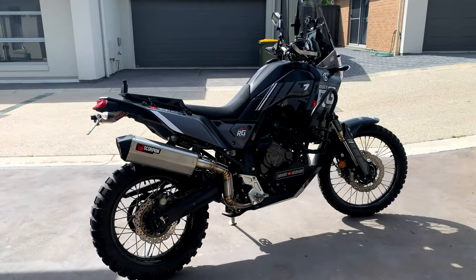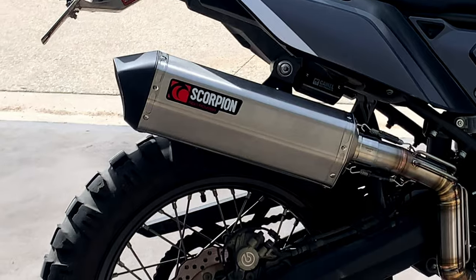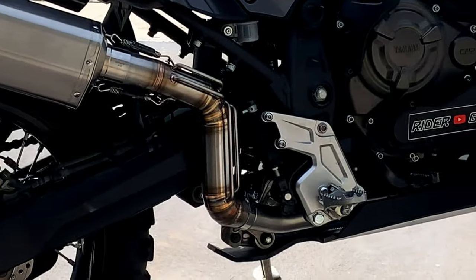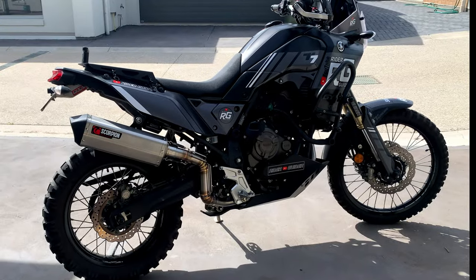So here we have the T7, the Rider Guider Tenere 700. As you can see we have installed today the Scorpion slip-on, the Camel Adventure Enduro Bend connector which goes down to the Akrapovic header.